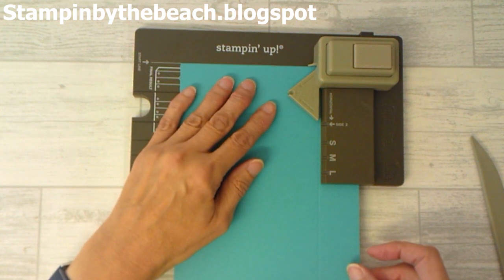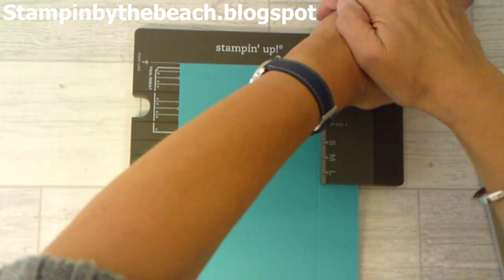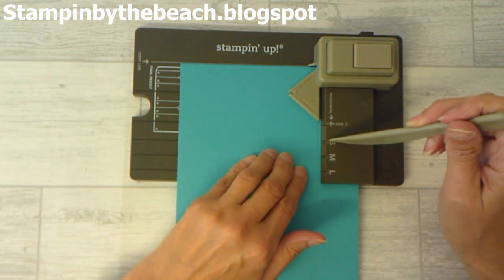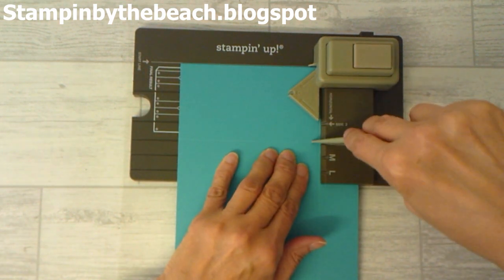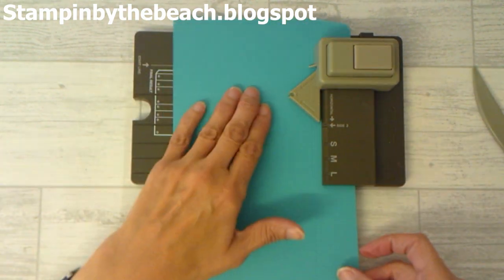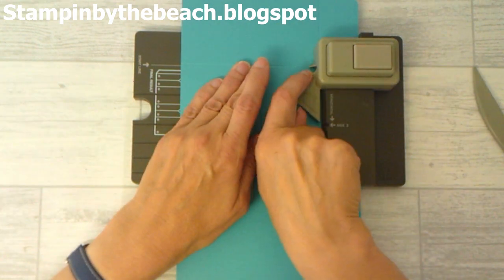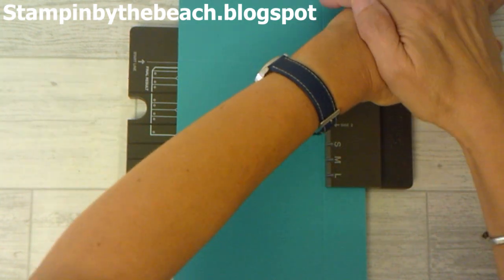We slide that in and we're going to go up to the start line and we're going to punch. We're making a small bag this time, so we're going to go along the small score line, like that. Then we're going to move the last score line up to the start line again — there's a little plastic arrow there — and we're going to punch again.